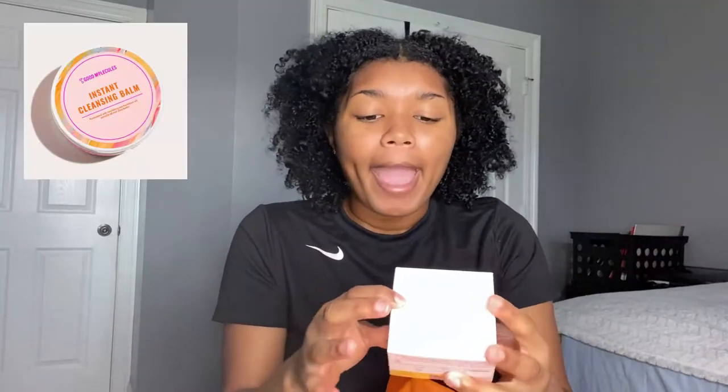So let's start with the Ulta bag. I'm really trying to get away from makeup wipes because I heard that makeup wipes aren't really good for your skin. It kind of makes sense because all the pulling and tugging is going to give you wrinkles and we don't want that. So going to Ulta, I wanted to get a cleansing balm. This is the Good Molecules Cleansing Balm — instant cleansing balm, formulated with nourishing sea buckthorn oils, camellia oil, and shea butter. I heard Good Molecules was a good brand. I read the reviews, they were pretty good.